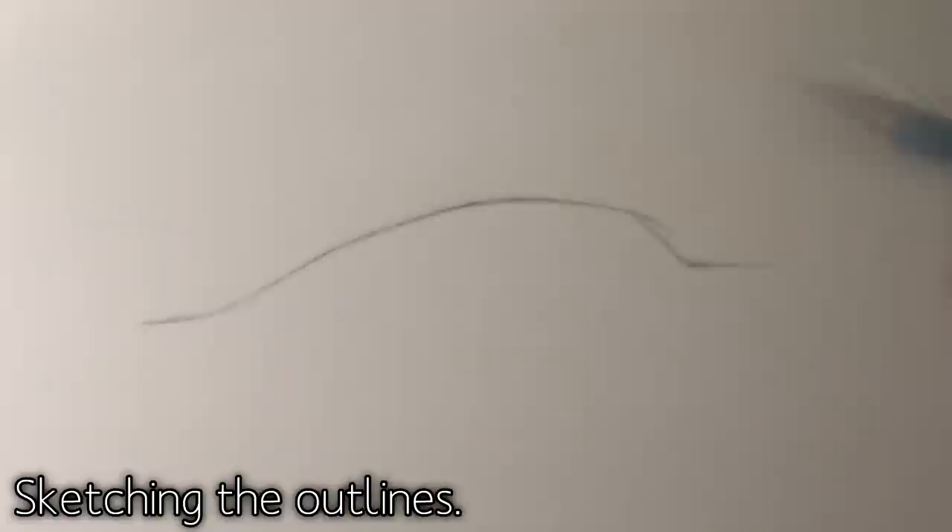Start off by sketching the outlines. They don't have to be exact or perfect, as long as you follow the basic shape that I'm showing you in this video.